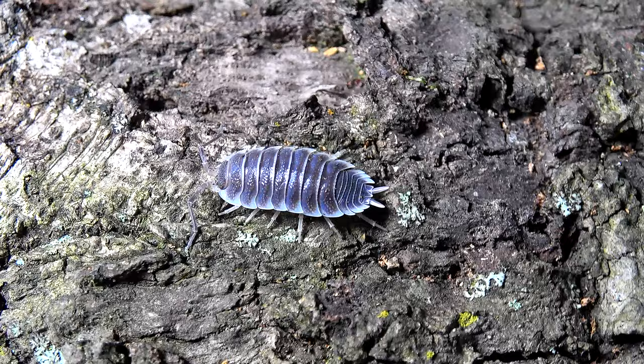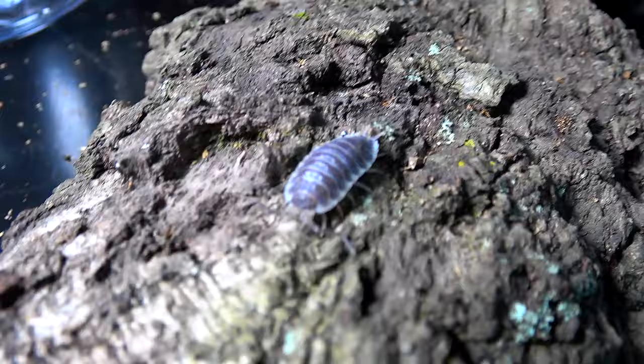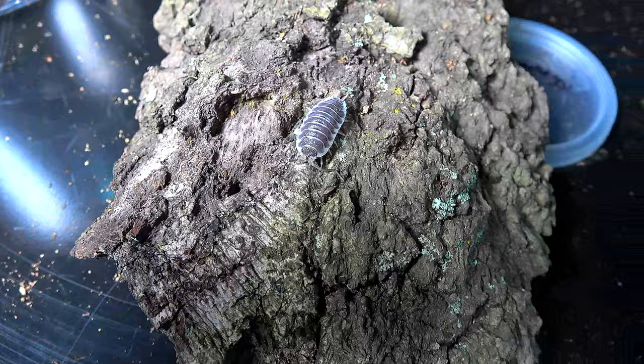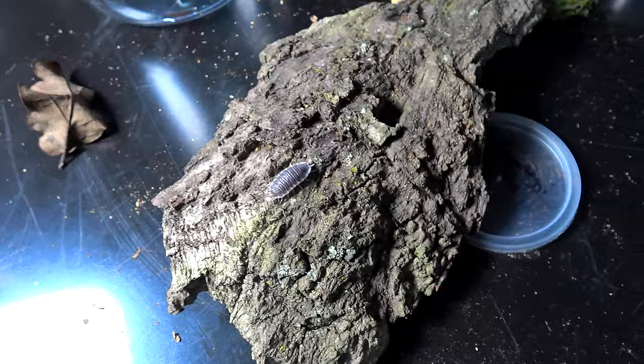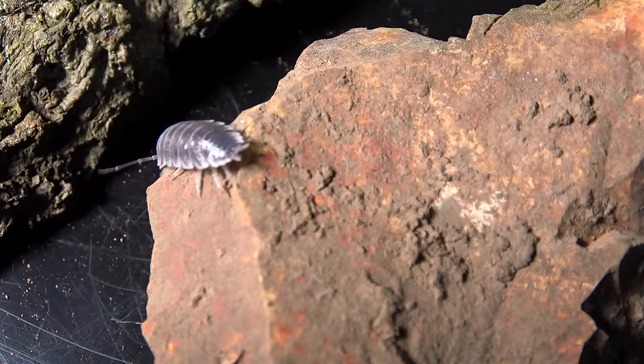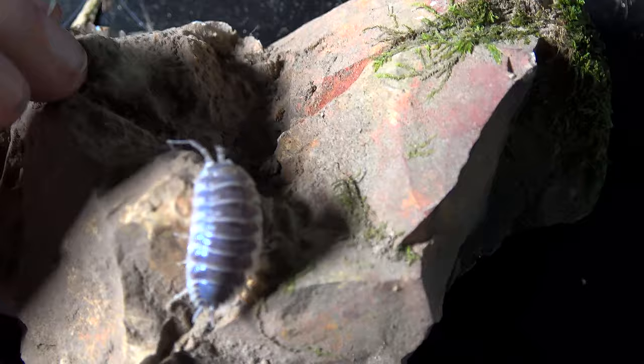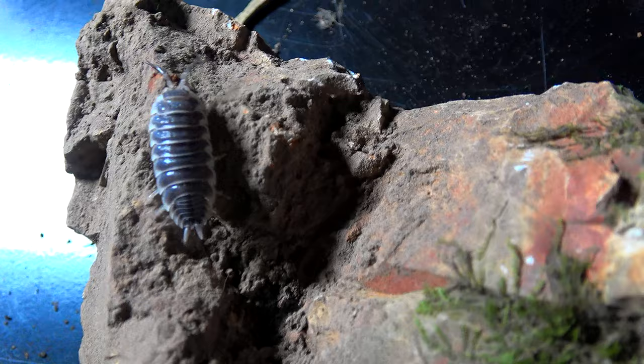There we have her on some bark. I seriously need a macro lens — I'm going to invest in one, especially as I want to get into more isopod keeping. Let's find one more thing to place one of these isopods on, perhaps a rock. I picked this rock because it's got a reddish tinge — I thought it might bring out the dark greys and whites of the Hoffmannseggi, but it doesn't look like I'm going to get a very good shot.